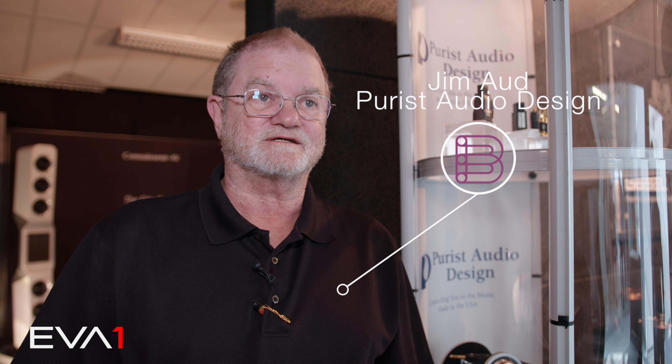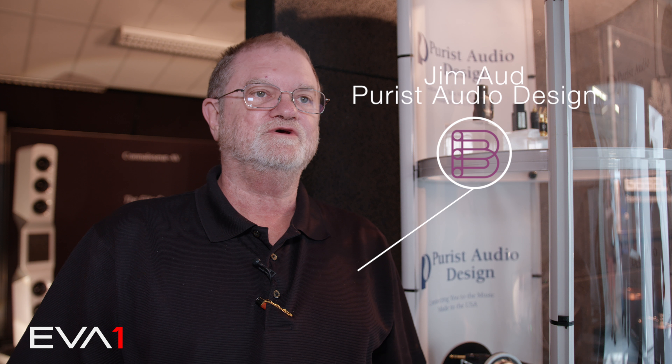Hello, I'm Jim Aud with Purist Audio Design. We've been manufacturing cables since 1986. We're introducing three new products here at the Munich Audio Show.